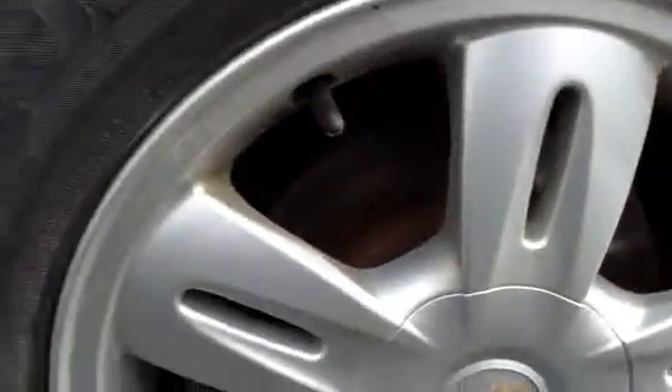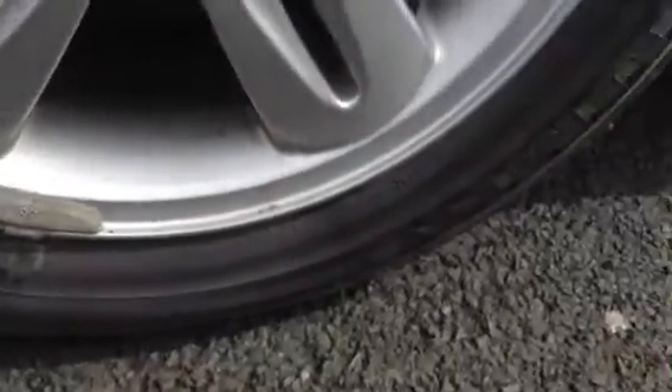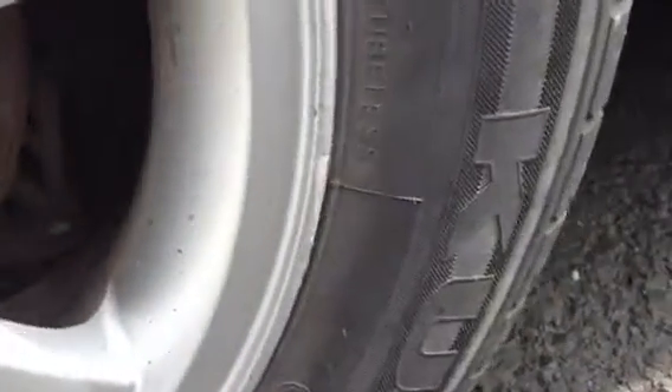The rear tyre is looking at around 2-3mm. Looking at the offside rear alloy — not bad condition. One or two minor little nicks on the outside edge, nothing too serious though. The roof doesn't appear to have any dinks or dents.